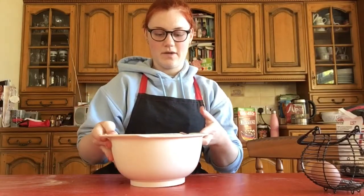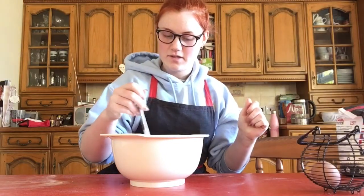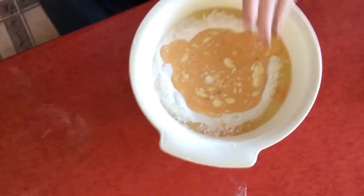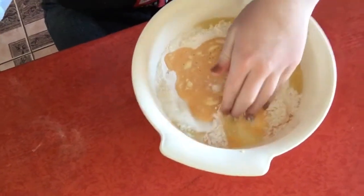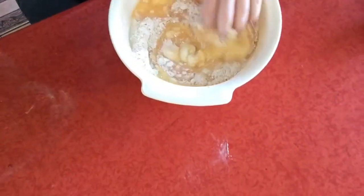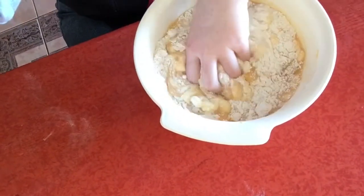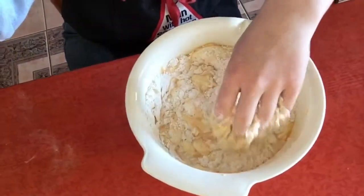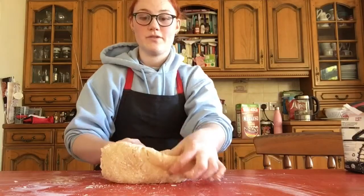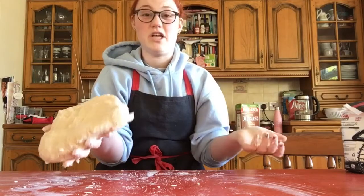Carefully bring it over and whisk the eggs in the middle. Your eggs should look a bit more like that, and then what you're going to do is just get your fingers in and start mixing it in bit by bit until it starts forming a dough. This is a really gross part but we can do it — lovely stuff, I'm loving my fingers right now!